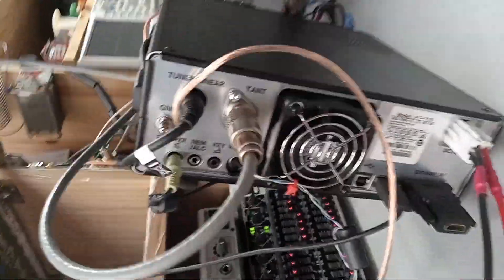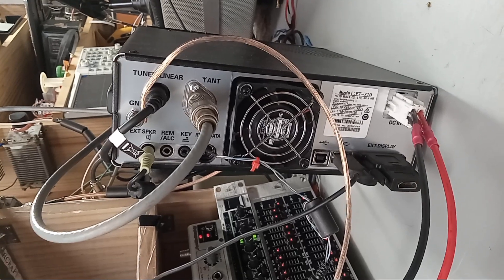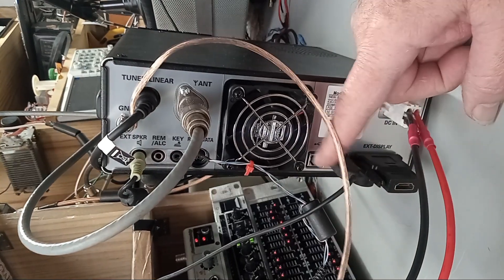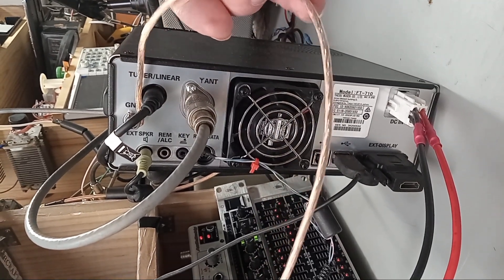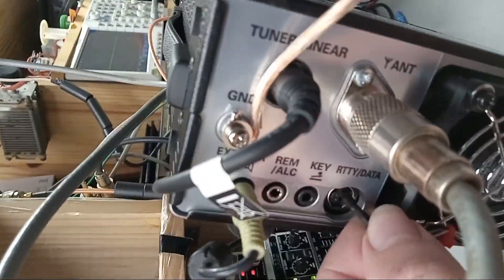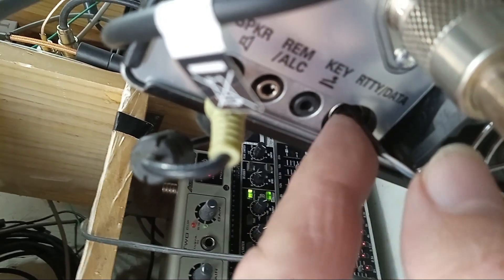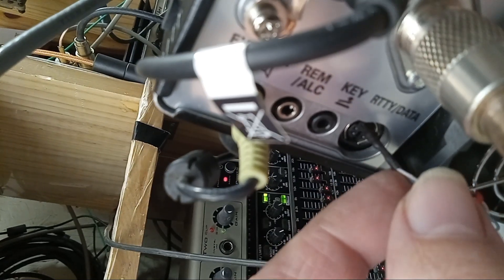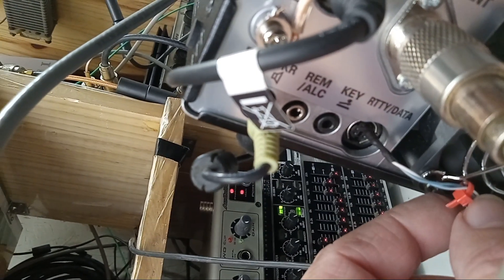Let's take a look at the back — I'll start with the radio. I'm not using that right now. We've got the antenna ground wire, and an external speaker for my AESS. Here is the rear connection. I've got a six-pin mini DIN jack connector on order — it'll be here in a week.